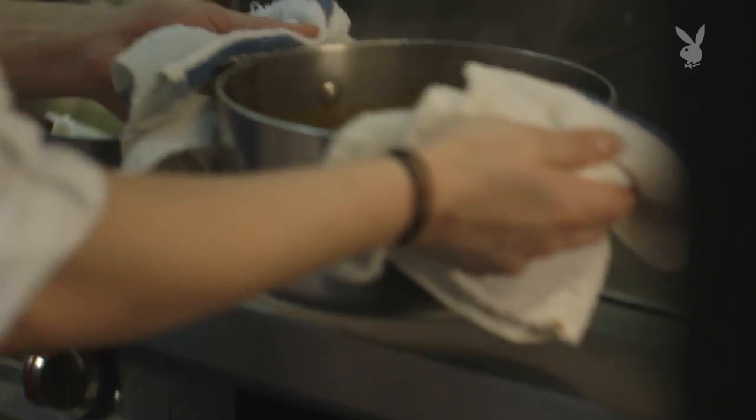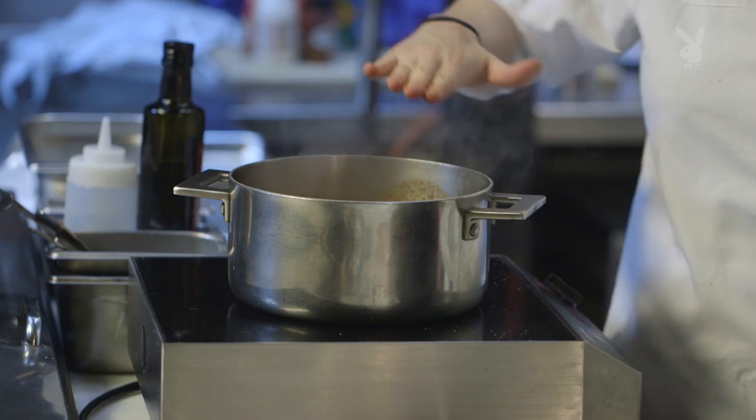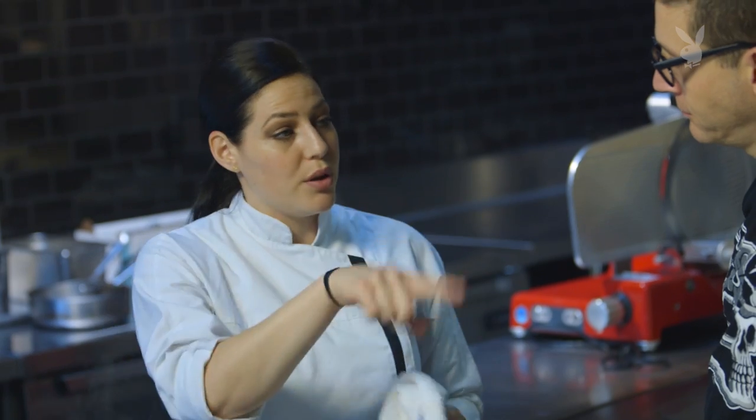We're going to check on the cheeks. Wow, that looks great. So this is actually the cheeks. Everything that was in the braise — take all of the rest of the ingredients in that pot and put it through the food mill, and that's your sauce. That seems like it's pretty easy. It's pretty easy. Like gravy.